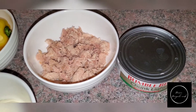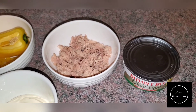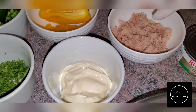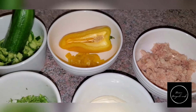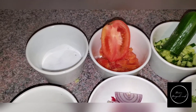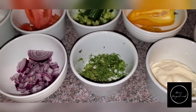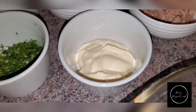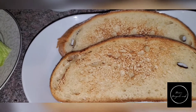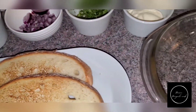These are the ingredients you're going to need: some tuna — this is the tuna I prefer — and you're going to squeeze out the excess water or oil. This comes in oil, so just drain it. You'll also need bell pepper, cucumber, tomato, salt, black pepper, purple onion, and some coriander leaf — that's optional. We have some mayonnaise, two toasted sourdough bread pieces, and some lettuce.